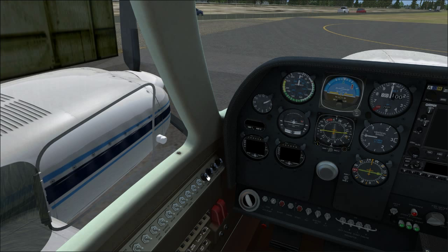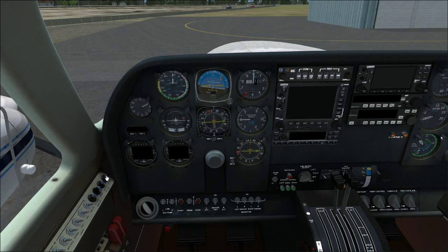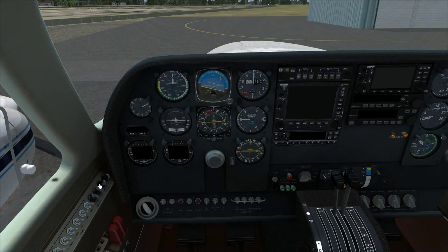These knobs control interior lighting. Unfortunately, Milviz didn't model various lighting intensities for everything. Instrument panel lights are either on or off, just like a default plane. The flight instruments and engine instruments do have variable intensities, but you can't turn them on independently — the main instrument panel lights have to be on first, which kind of defeats the purpose.